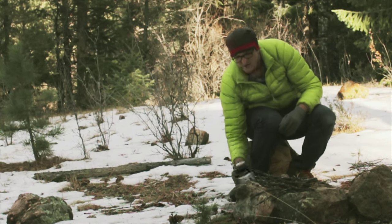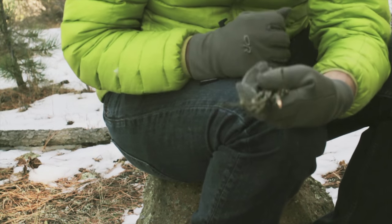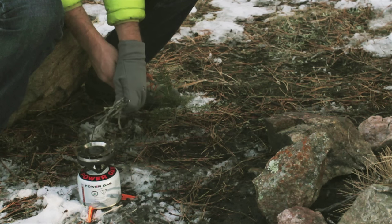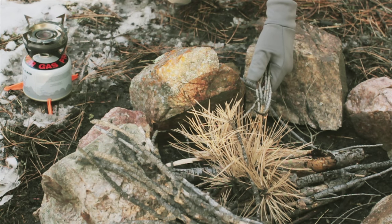All you'll need is a stove of some sort, and then you'll need all your materials gathered so that you can go ahead and get the fire going. To begin, you'll light up your stove, you'll take some small sticks about this size, you'll hold them over your stove until they catch. Once they've caught, go ahead and use those sticks to light your wet tinder.